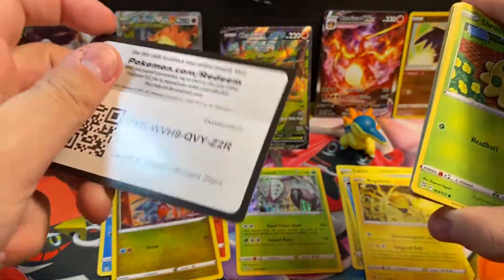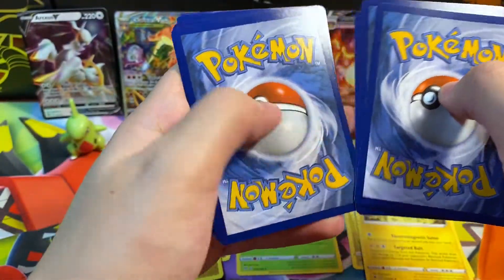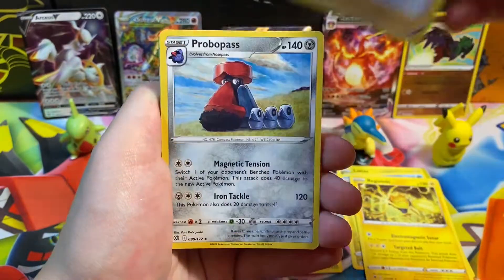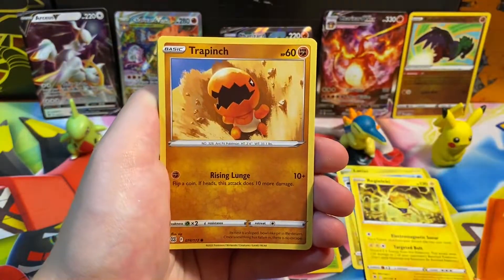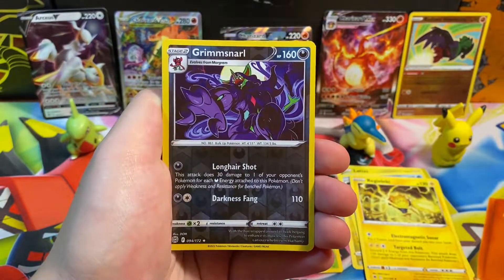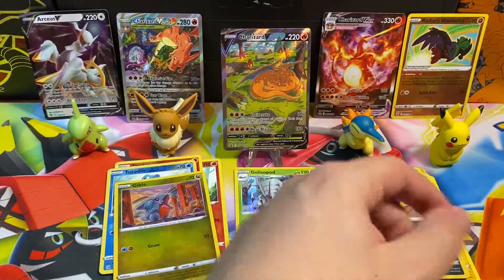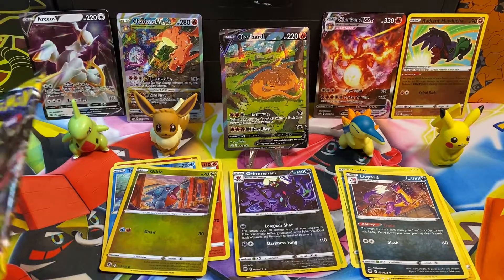Brilliant Stars pack: I've been satisfied with what I've gotten from this set — I don't really see a need to continue opening it unless it comes in a box like this. We got a reverse holo rare — Grimmsnarl — and our rare is a non-holographic Leopard. I don't think anything is going to dethrone this Charizard V today.